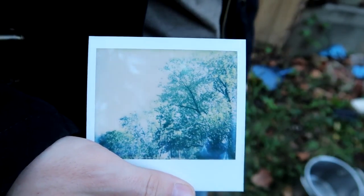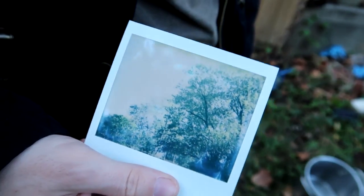That didn't exactly work too well. Looks like this film just is kind of funky — it's like a milky color.